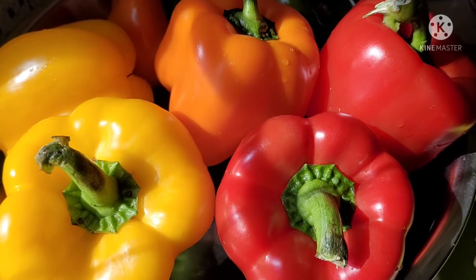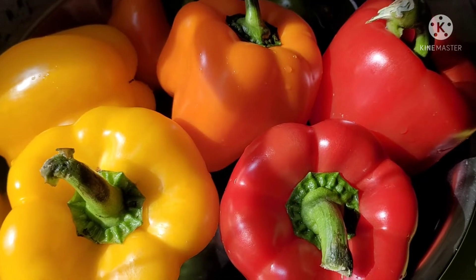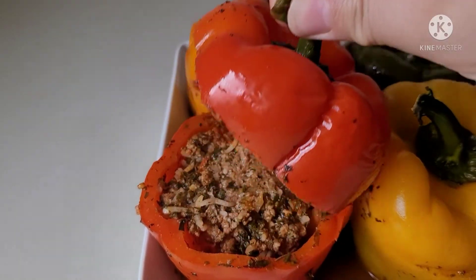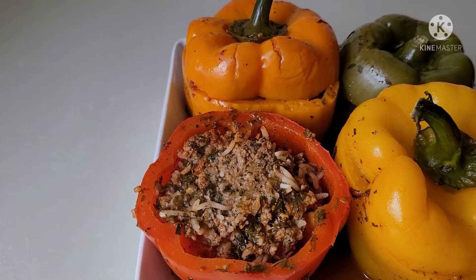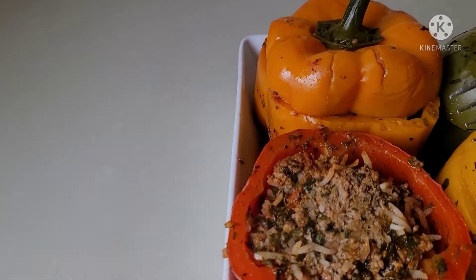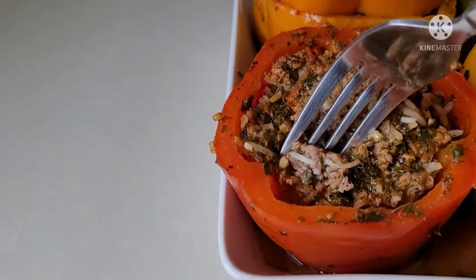Hi everyone, welcome back to my channel. Today I'm going to share with you how we're going to turn these beautiful peppers into beef stuffed peppers like this. I'm so excited about this one. This recipe is so easy, delicious, and your house is going to be smelling so aromatic. I cannot wait to share it with you. Let's get started.